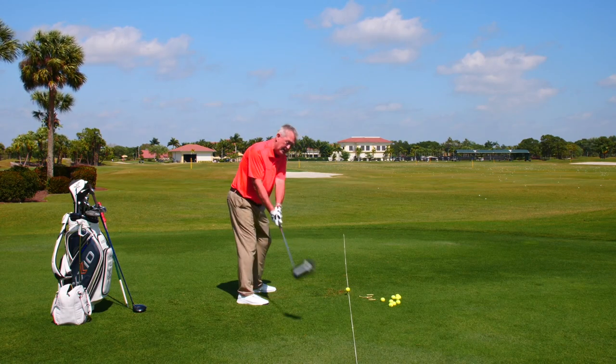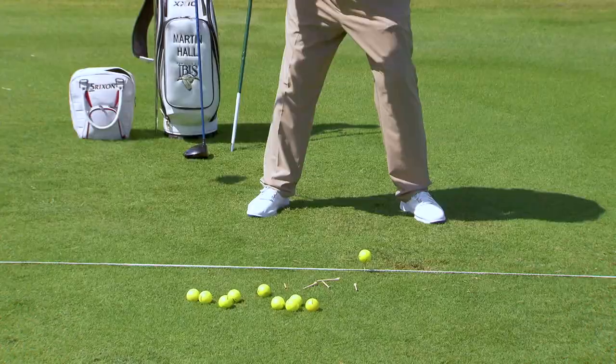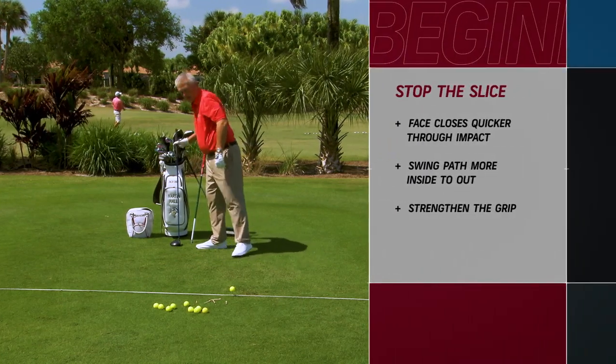To draw the ball, the toe must go. And if you get the face a bit closed, that's okay — I have a drill to help with that, and I call it the knuckle count.